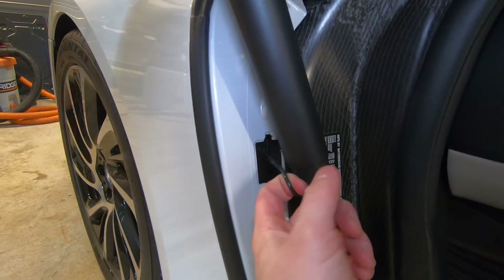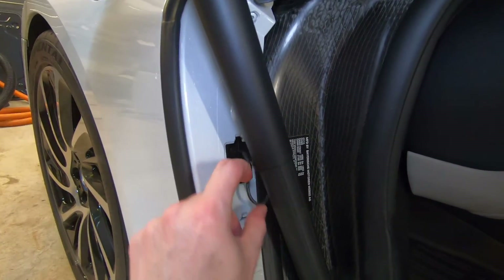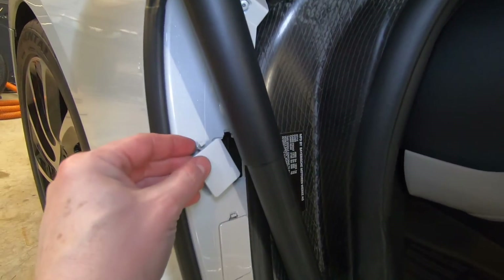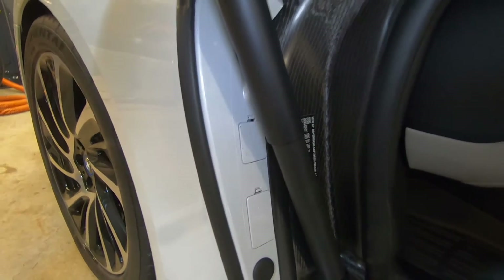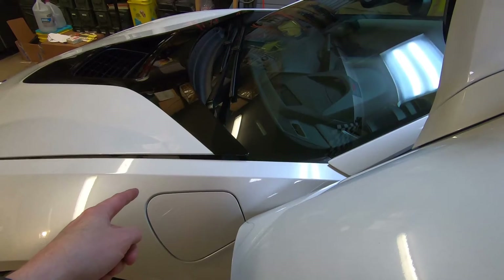If we give this cable a pull straight back, it releases the hood. Let's go ahead and tuck this back into place and then reinstall the little closeout panel. We could see here that our hood has popped open on the driver side.